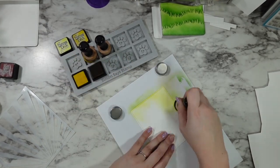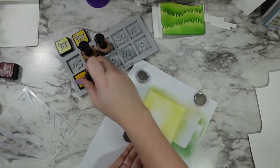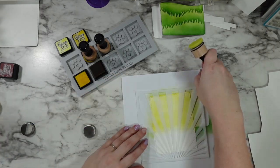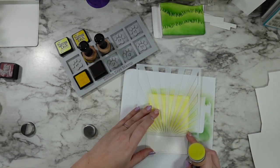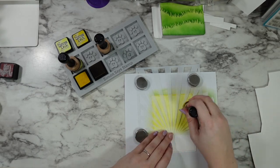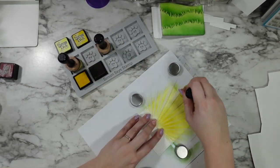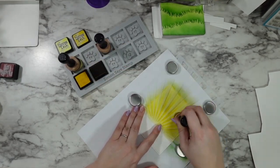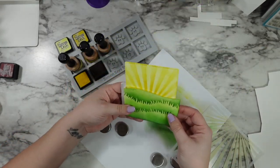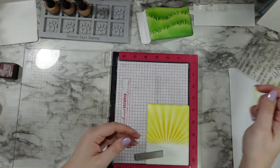Now I'm going in with that insert panel to create a sunny sky. I'm using Squeeze Lemonade first and just doing a really general all-the-way-around blend, not worrying about it being patchy at all. Then I'm bringing in this ray stencil also from Lawn Fawn — I'm going in with the Mustard Seed distress ink and pulling my ink in the same direction that the stencil lines are going, so I'm not buckling my stencil or getting anything under the lines. You can see that beautiful sunshine effect that creates.